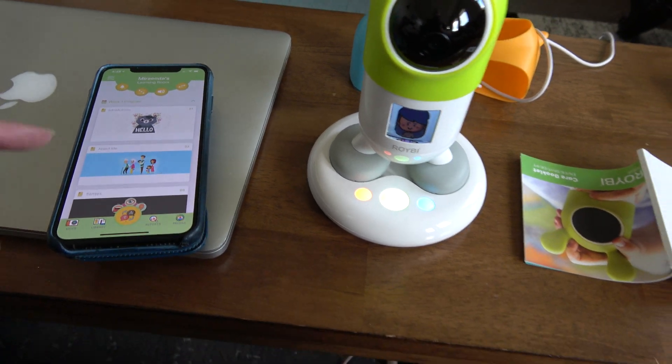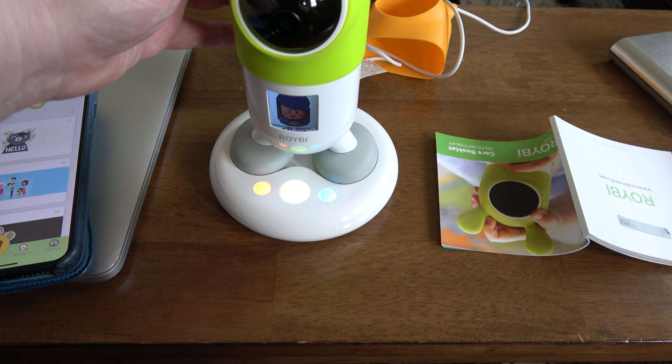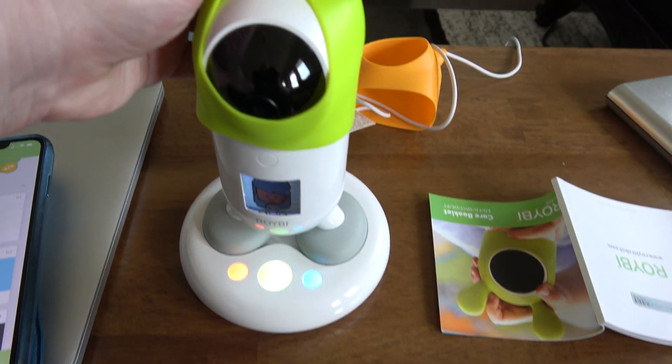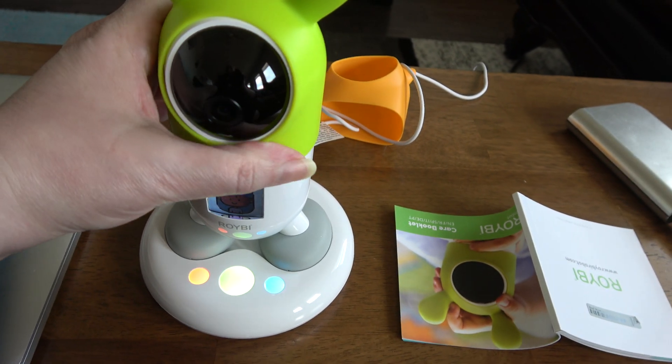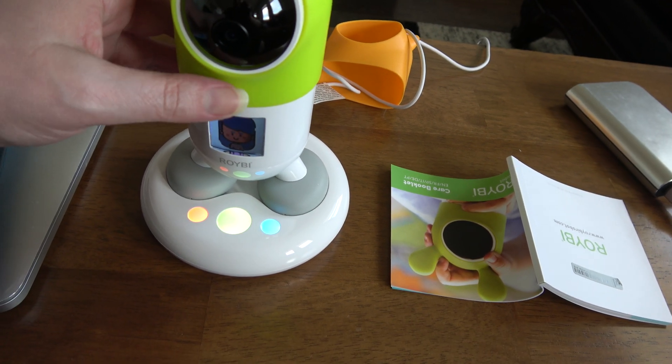So when you want to talk to Roy B or do lessons, you push this button here. You can see it — it's under his hat, so you've got to push it hard. I'm going to do that so you can see.